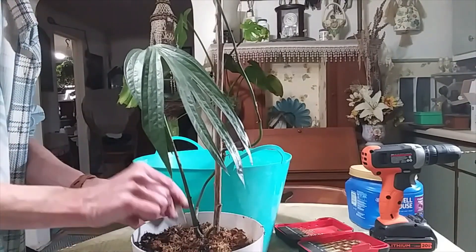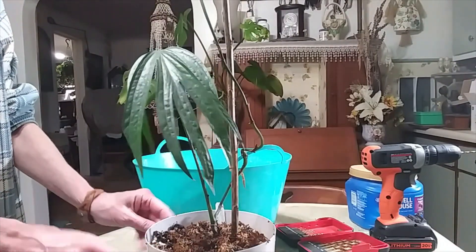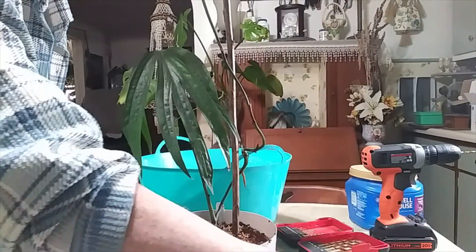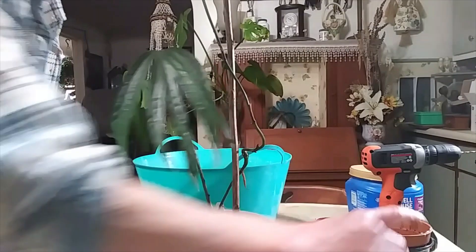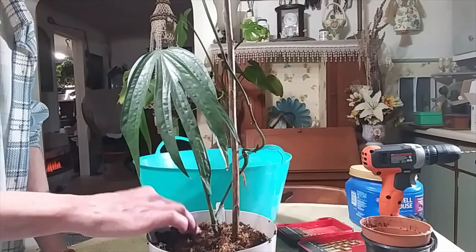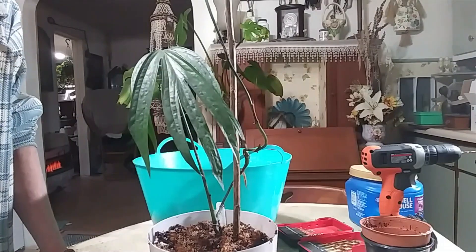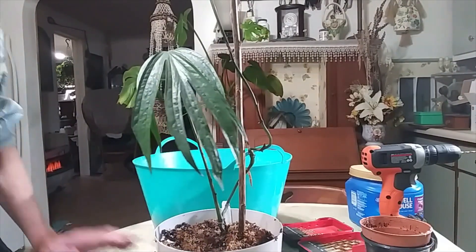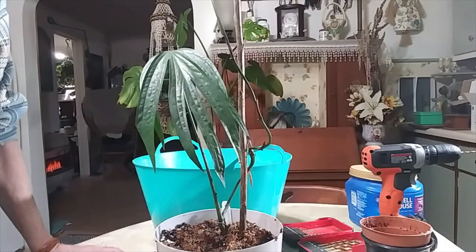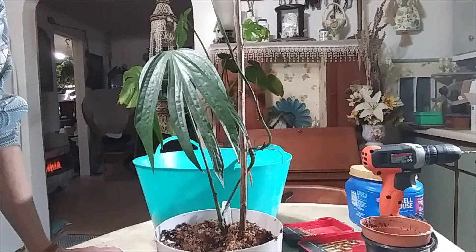This plant likes to stay moist all the time and it likes really high humidity, so getting her into a bigger pot and a plastic pot is really going to help that. She was already in a plastic pot — she just needed to be in a bigger one. She does like medium light and she likes high humidity.